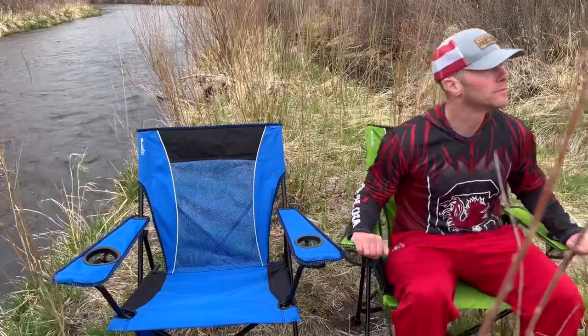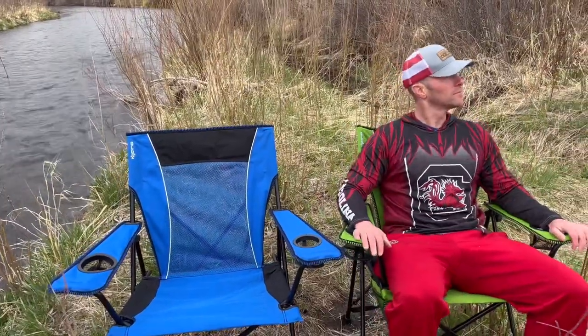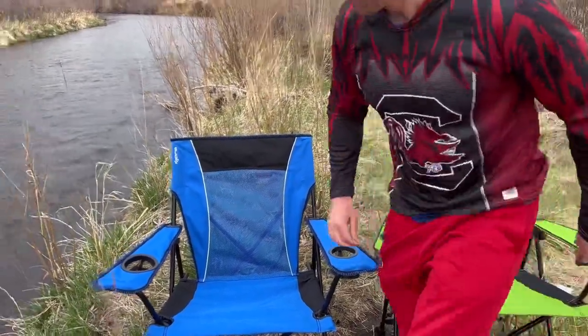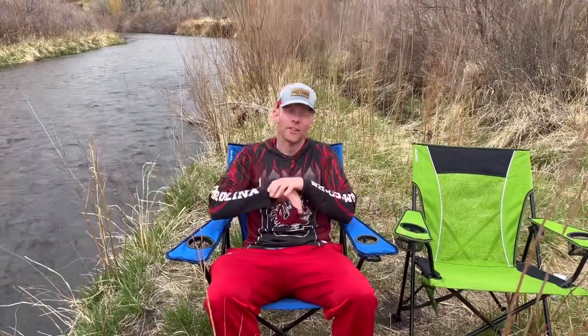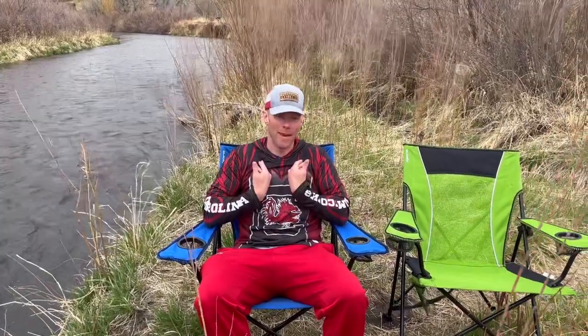Let's sit in here real quick. I can't tell the difference. But I love that this is actually made from recycled water bottles — it's doing something positive for the planet, which is always a win in my book.